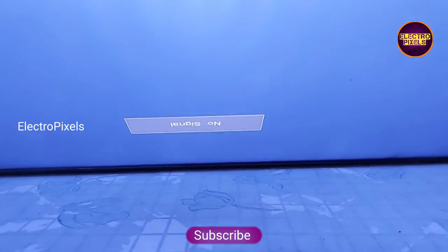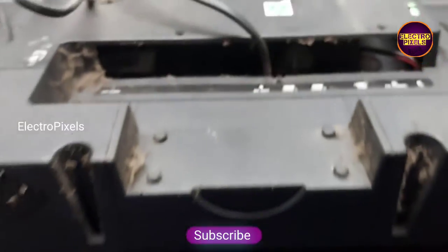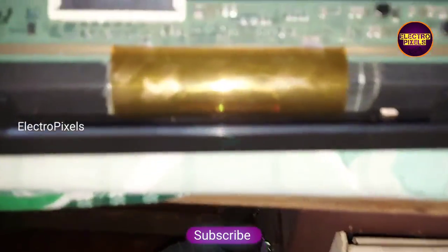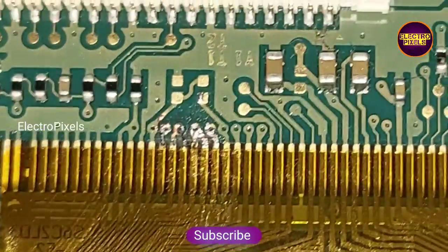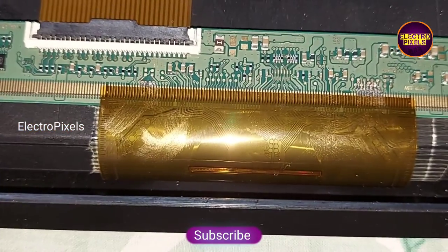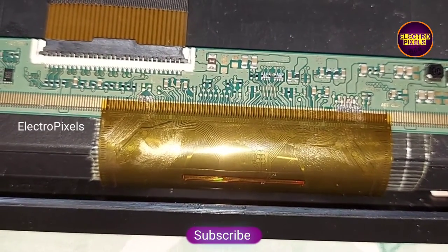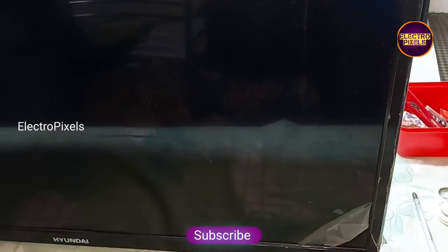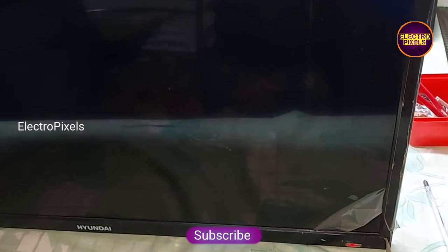Now we can put the back cover and all screws back on the TV. The shorting was with the CKV2 line and all other tracks on the left side are rejoined. If we rejoin the CKV2, the panel will again show no picture and the DC2DC IC will go to protection mode. Finally, the TV is working fine.